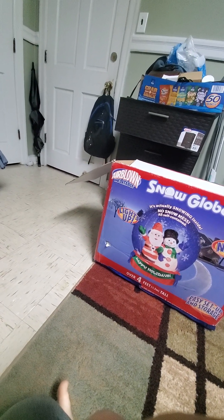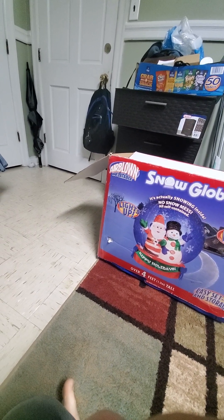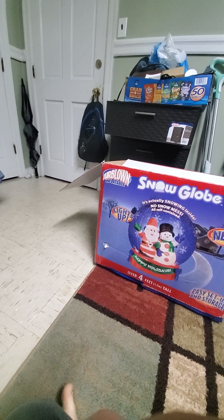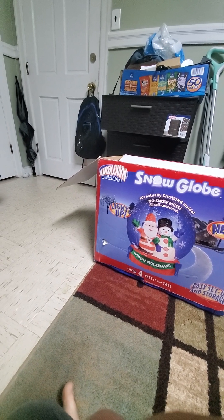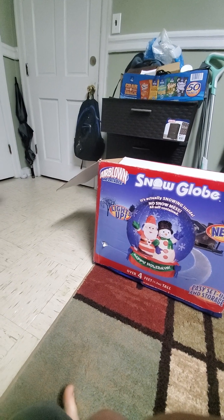What's up guys, Ryan's Inflatable and Tour Reviews here. Today we are going to do an in-depth review of the 2005 four-foot inflatable snow globe. I got this two years ago back in October of 2021 — got it for a friend of mine.